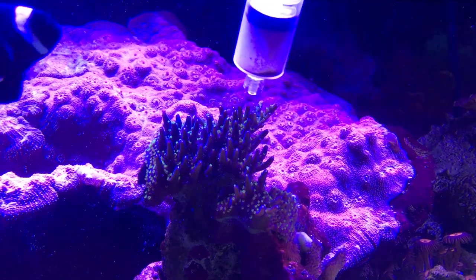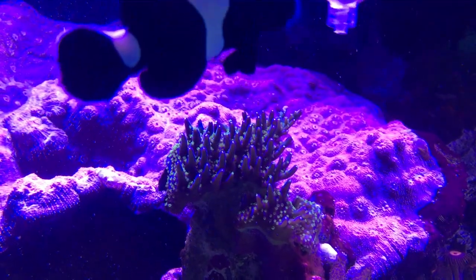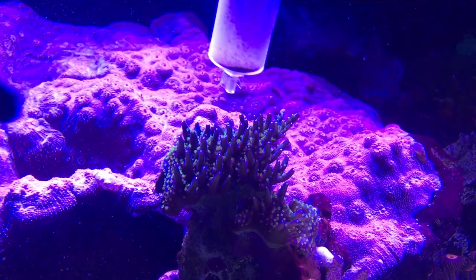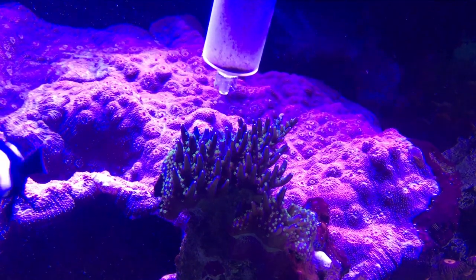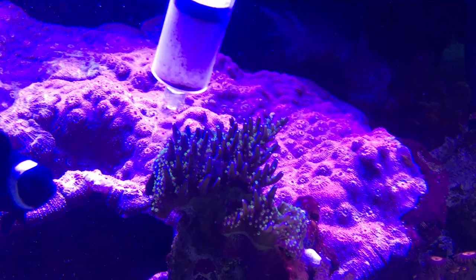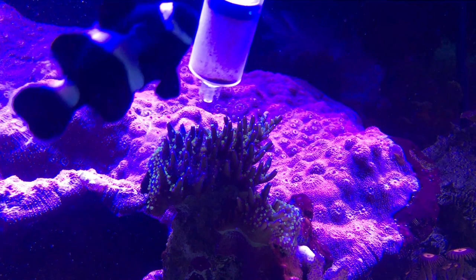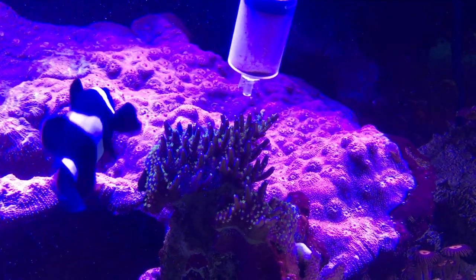Fragging an acro can be really easy — they tend to grow in branches, so if you see one start to span off into a Y shape, you can usually cut one edge of the Y off and glue it to a frag plug to start another acro colony. I recommend cutting larger pieces rather than tiny small pieces, because a larger piece has a lot more polyps on it that'll help it heal from the injury sooner.